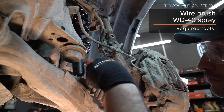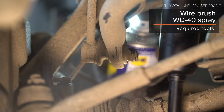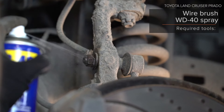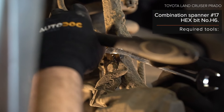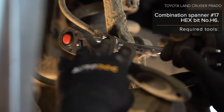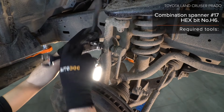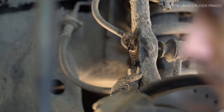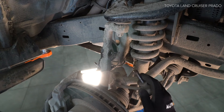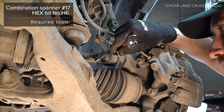AUTODOC rekommenderar a chowderhållaren. 4. Rengör fjäderbenet. 5. Rengör fjäderbenet. 6. Rengör fjäderbenet. 7. Rengör fjäderbenets fjäderbenet. 8. Rengör fjäderbenet. 9. Rengör fjäderbenet. 10. Rengör fjäderbenet.